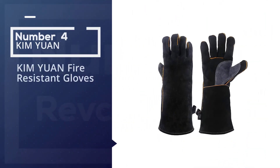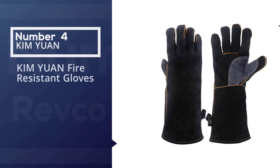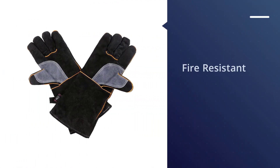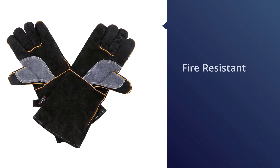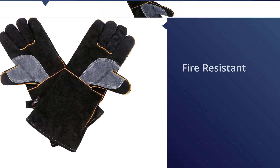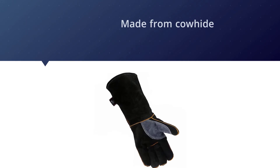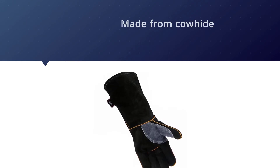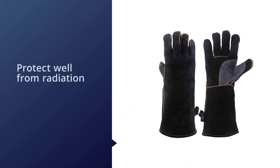Number four: the Kim Yuan fire resistant gloves. The Kim Yuan extreme heat and fire resistant gloves are made from cowhide chosen specifically for a thickness over 1.2 millimeters, for softness and flexibility. They aren't dexterous enough for TIG but work well for stick and MIG welding, and they protect well from radiation, sparks, and spatter.